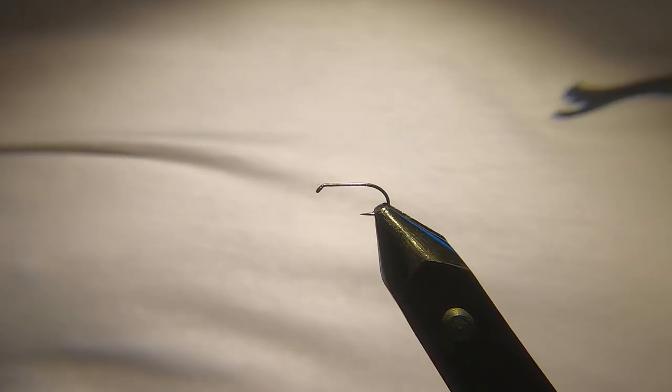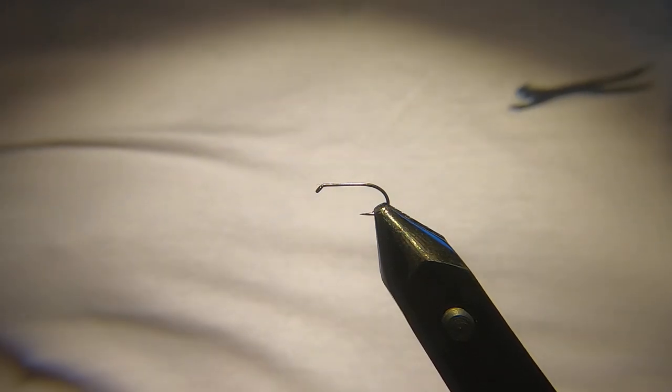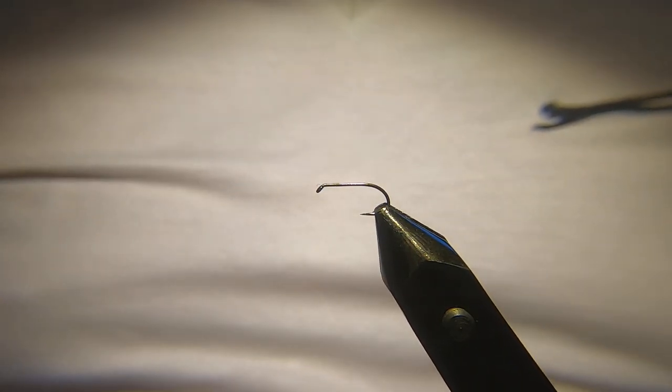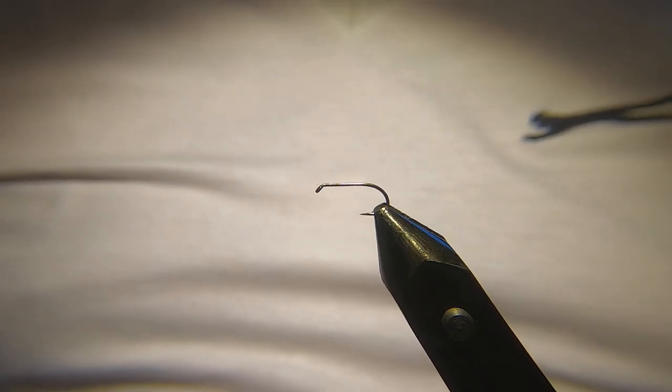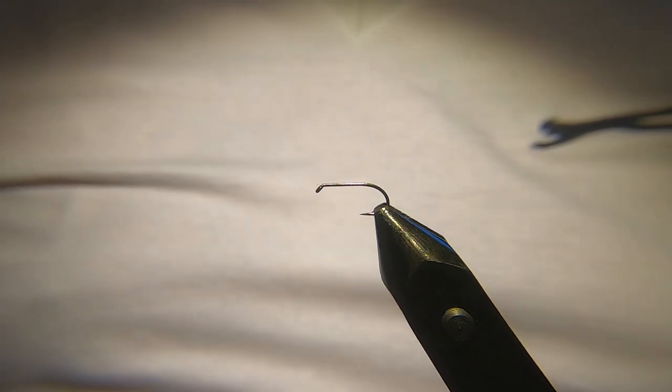Hi guys, welcome back, hope you're all doing well. Tonight I'm going to be tying a Hawthorn — it's a fly that this time of year we'll start to see more and more of, so it's definitely one to have in the box. This is just my wee take on it.